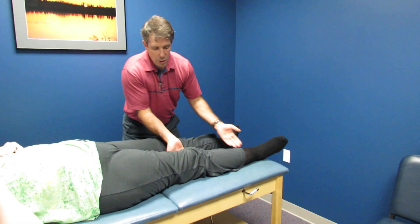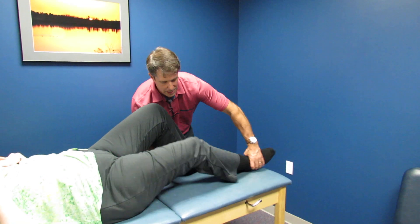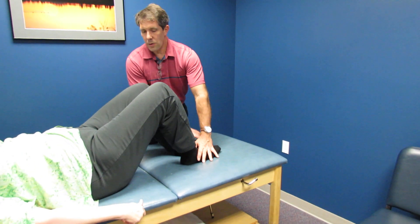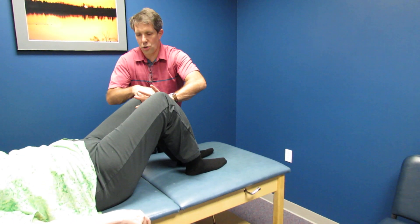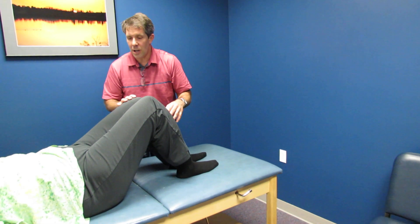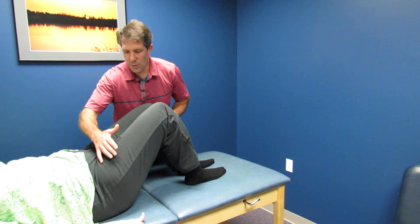She offers good resistance into a bridge — we bend both knees, and I ask her not to let me push the knees in. Good. Bring the knees together, don't let me pull them out. Good strength there. So internal and external rotation — adductors are good, abductors are good — but she cannot flex the hip with the leg straight.